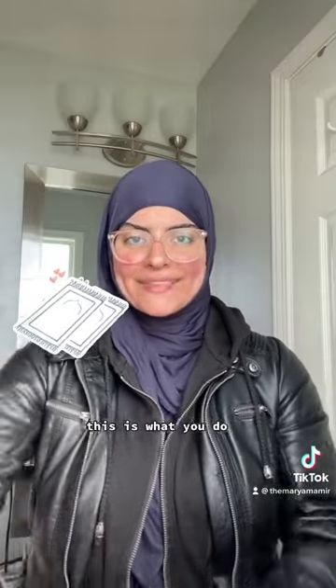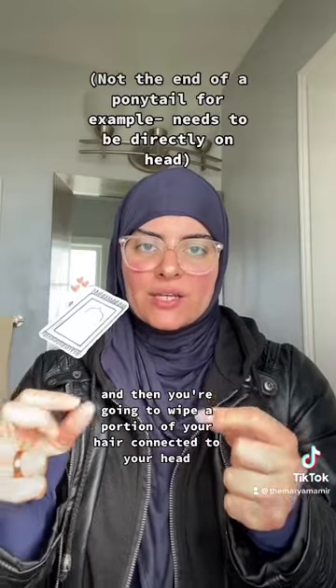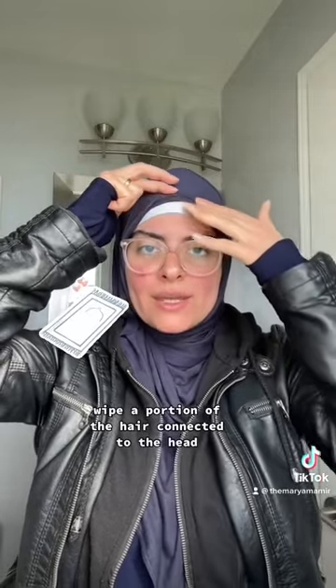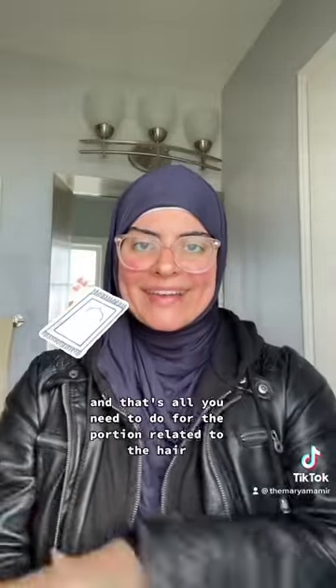After you're done with your face, continue to make wudu. When you get to the hair part, once you've done the face, do the rest of the wudu and then you're going to get to the hijab portion. You're going to get water and then wipe a portion of your hair connected to your head. I'm going to remove this portion and show you the undercap — pretend that's your hair. So you get water, wipe a portion of the hair connected to the head, and that's it. You just do that one time. Then after that, you're going to stick your hands inside of your hijab to do your ears. And that's all you need to do for the portion related to the hair if your hijab is still on and you don't want to remove it in public.